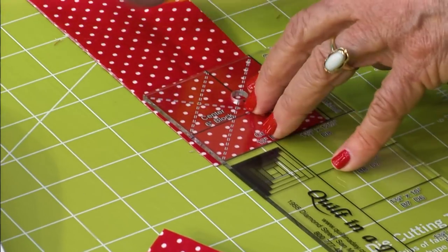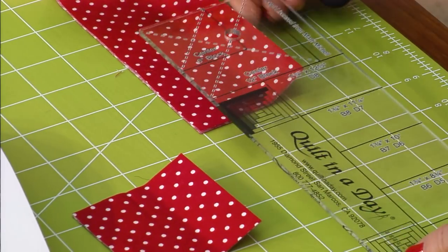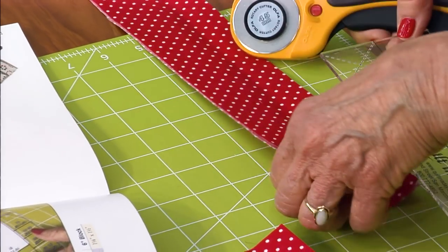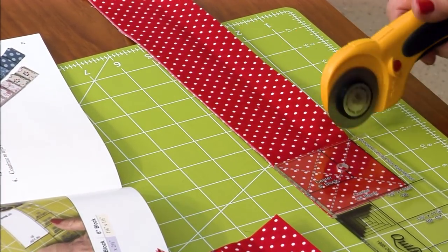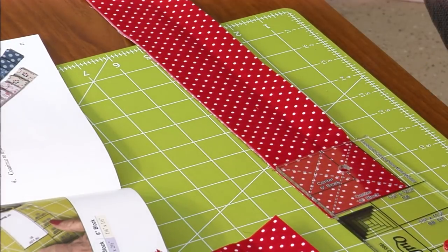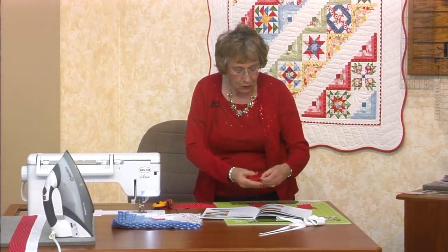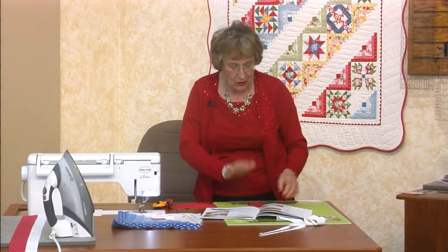Slide it out of the way. You don't need to reorganize or anything — just keep on sliding your ruler up your strip, cutting your center squares. Once I get going I can't stop! You're just going to stack them, and probably the easiest way is to stack them all right side up, so that whenever you're ready for sewing, you can just go.